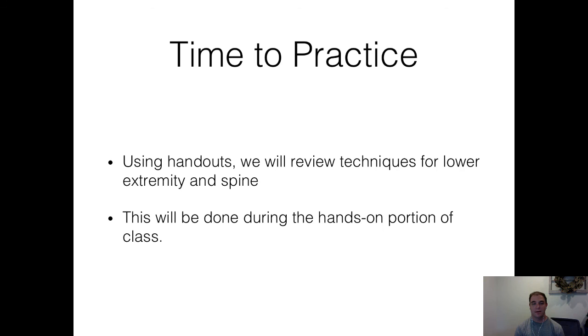We'll practice this more hands-on, but feel free to Google Brian Mulligan and you'll see some videos and techniques online so you can at least see the technique before our hands-on session.